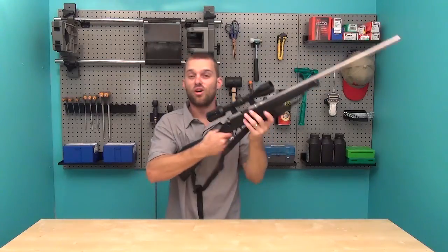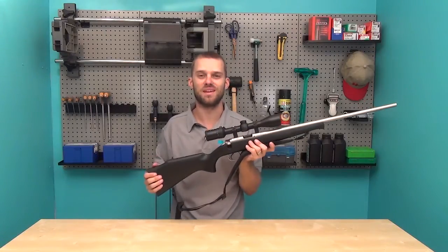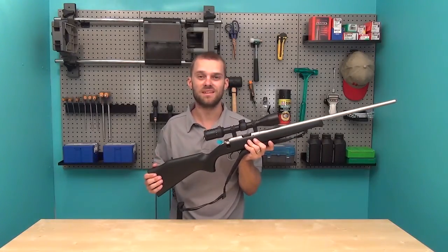So give this some practice at home, give it some practice in the field, and let us know what you think. Thanks for watching again. See you next time.